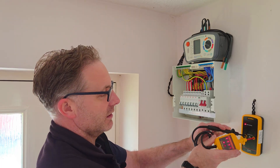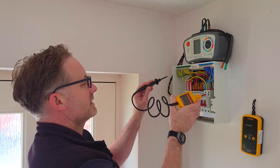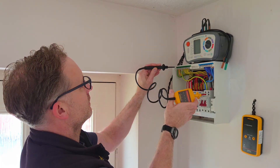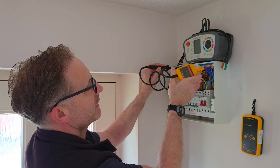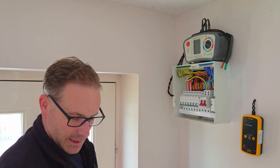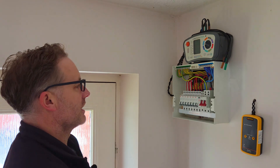First thing to do - obviously make sure everything's off, make sure everything's dead. I've previously done that but we'll just have a quick flick here. All dead, all dead. Double check - yep, everything's nice and dead. So we are good to go.